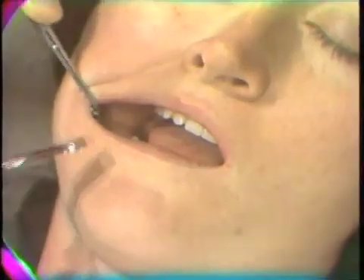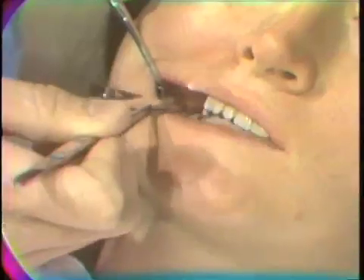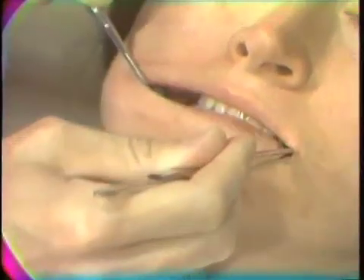After complete removal of the residual cement, one other thing that should be evaluated is to be sure that the occlusal relationship has been maintained — established prior to cementation. So with shim stock, going around the mouth. There is maintenance of balanced occlusal contacts on the centric stops around the mouth.